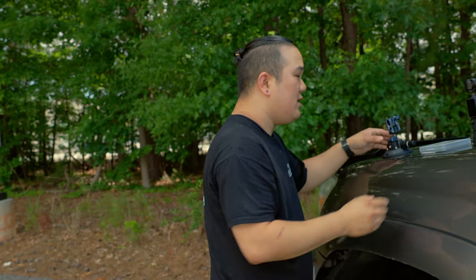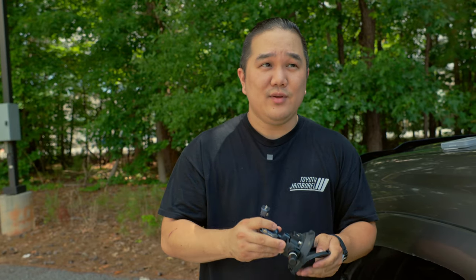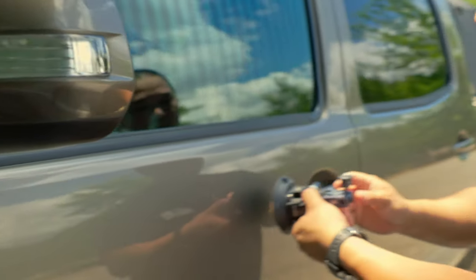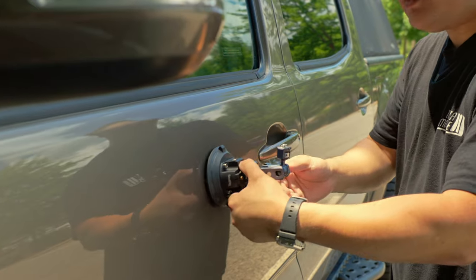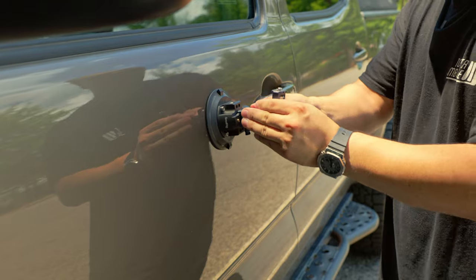I've had a few questions on how I've done some of my driving shots, so that's what I'm going to show here. This is the SmallRig four-inch suction cup with a magic arm. You can get these in a few different sizes but I found this one to be the size that I like. To use this, you simply make sure you have a clean, relatively flat spot, stick it on, and pump it down to get a good suction.